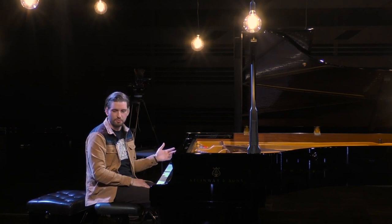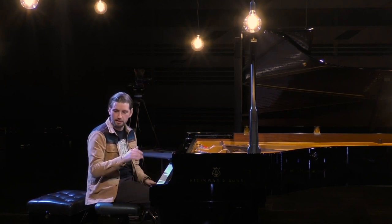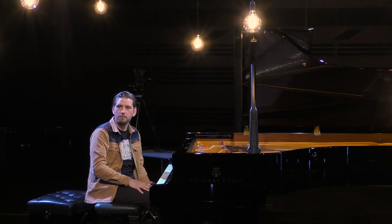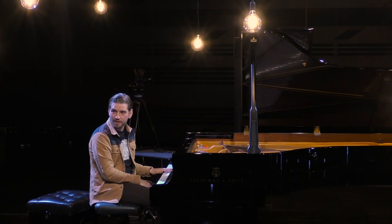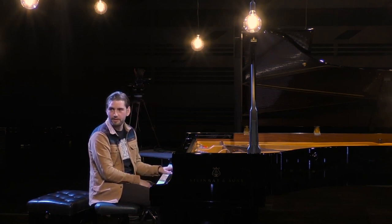As I showed you before how I did it with Ravel, I did the same way with my daughter's idea. So I found out what it is: it's one, five, four, three, flat three, flat two, flat nine and sharp eleven.